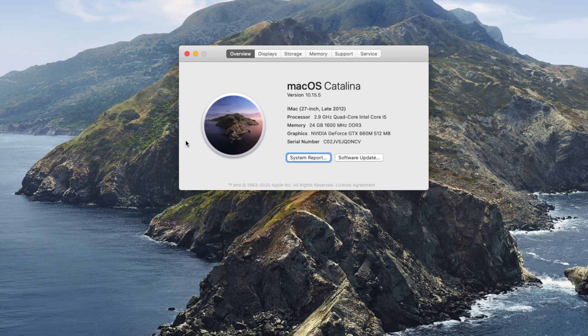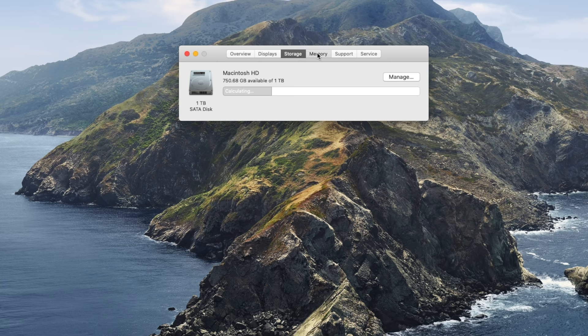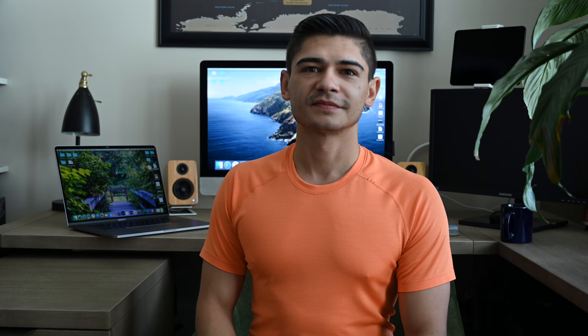This tech hack is not compatible with iMacs that have the built-in 4K display that was introduced in late 2014. Instead, this is compatible with models introduced in late 2009 through mid 2014. You can find this information about your Mac in the overview section. Mine is the late 2012 model that still allowed the user to make their own upgrades to RAM, which I did a few years back.